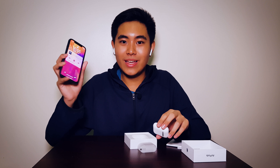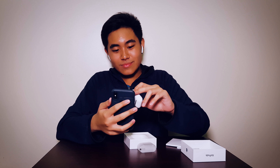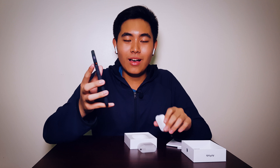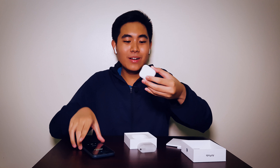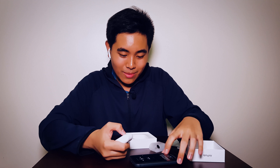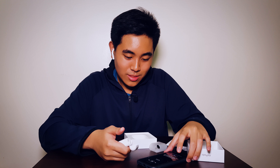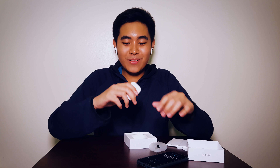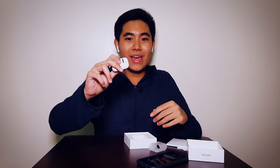It's amazing. Oh, it's beautiful. You can feel the quality, and you can also feel the quality in the case — it feels so good honestly. I'm curious — what happens when I do this? Oh, it's magnetic, of course. Bam — it's magnetic! This is so beautiful.